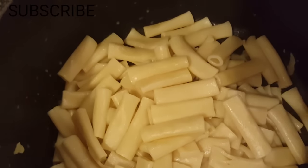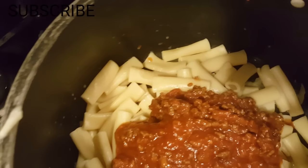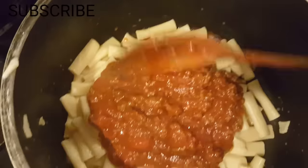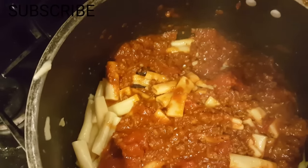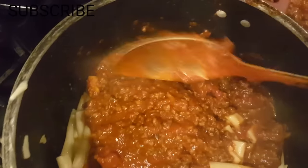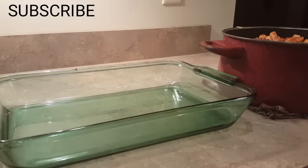Now the noodles and the sauce are done. What I usually do is take the noodles and mix in the sauce — a little of the noodles, a little sauce, mix it, put more noodles, mix it again. Then I'll put it in the pan. I'll mix it up and show you how it looks when I'm done.